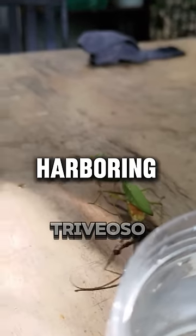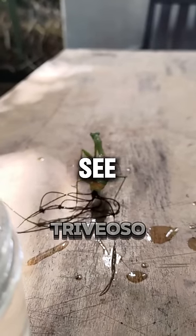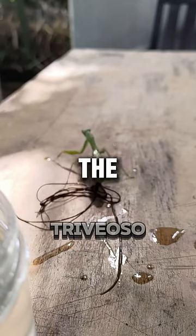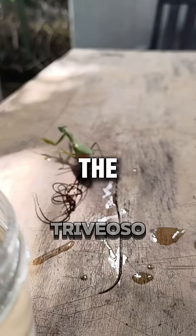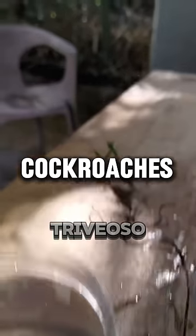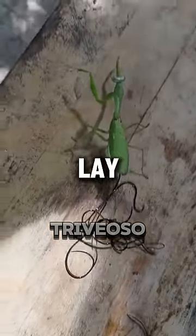The mantis is secretly harboring a horrifying parasite. Suddenly, you can see disgusting worms come out of the back of the praying mantis. These are horsehair worms, developed as parasites in the bodies of grasshoppers, crickets, cockroaches, and some beetles. When mature, they leave the host to lay eggs.